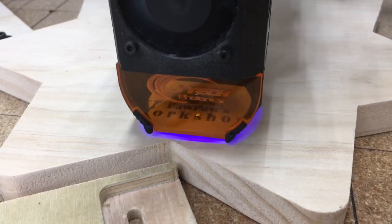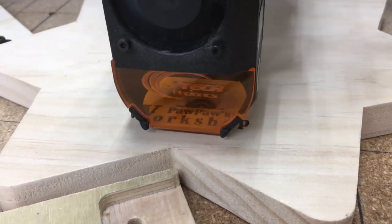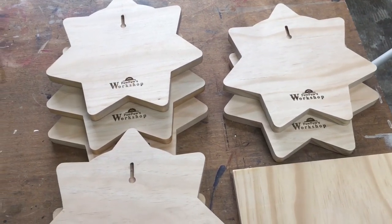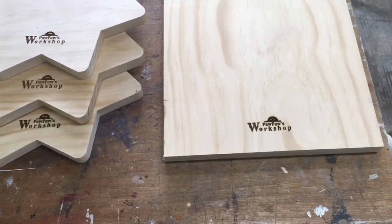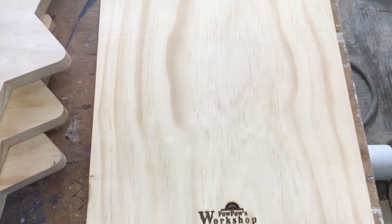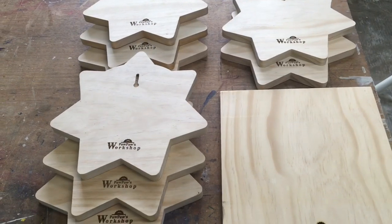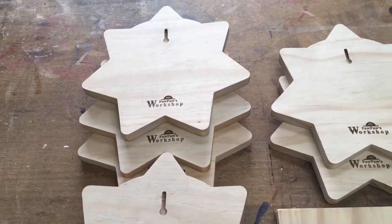Once the fill is completed, the laser switches over and does the outline of the logo, and you can see that the machine runs a lot faster. This is actually at 70 inches per minute. So in a matter of just a few minutes with one setting, I was able to put the logos onto all of these signs. On one I had a single point marked for the center, slid it into place, and was able to engrave it. This is an incredibly easy way to put the logo onto the back of a project. In addition, by switching over to the X-Carve, I was able to put the keyhole slots on all of the projects as well.